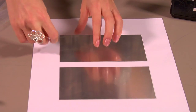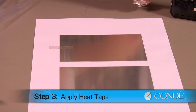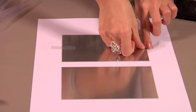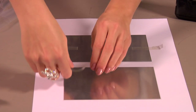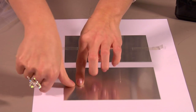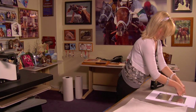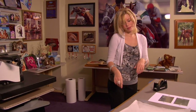Do the same with both. Use a couple pieces of heat tape on each and that should hold it in place when we press. I'll apply my last piece of heat tape. And now that my plaques are in place, I'm ready to move to my press.